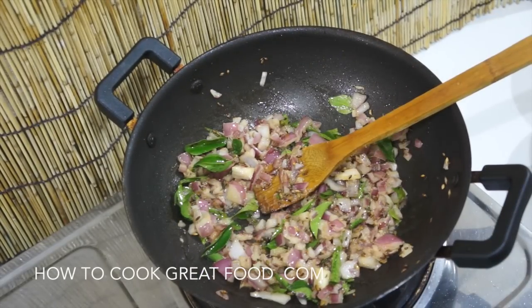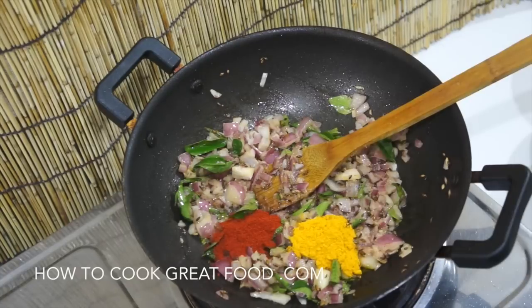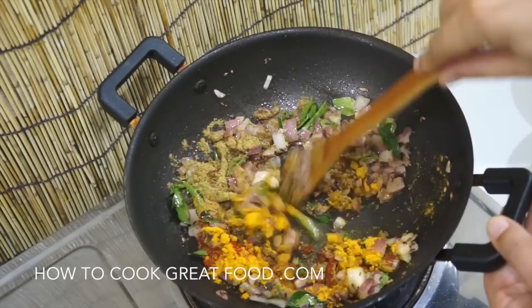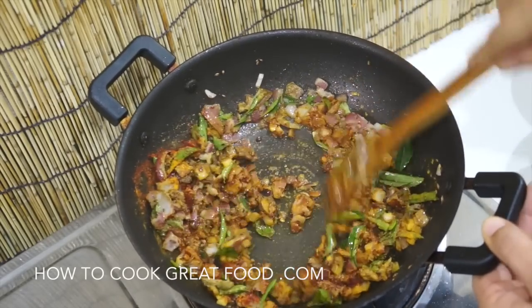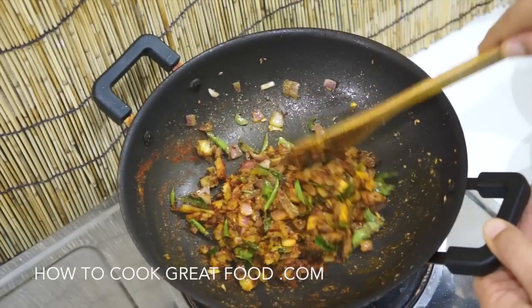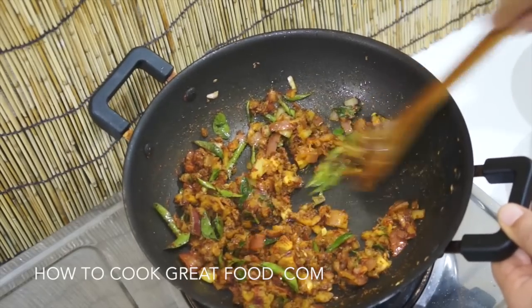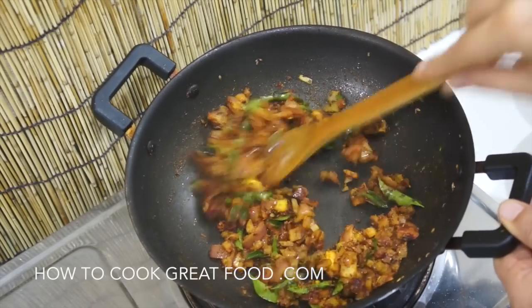Now I'm going to add the powders: one teaspoon of turmeric, one teaspoon of chili powder, and two teaspoons of coriander. Let's get these stirred in. There's an absolutely incredible, pungent smell coming from this — it's lovely already.